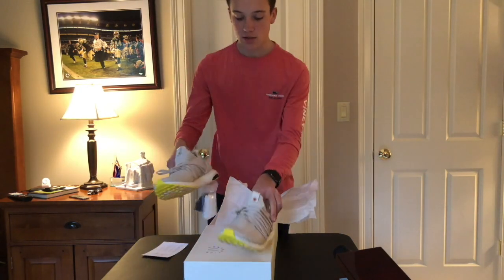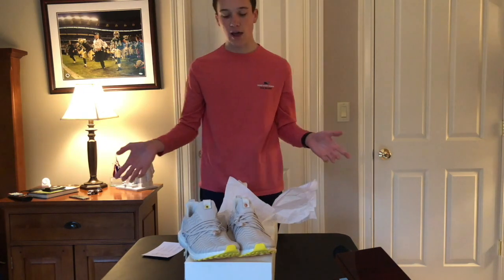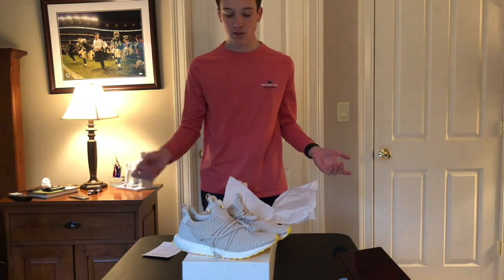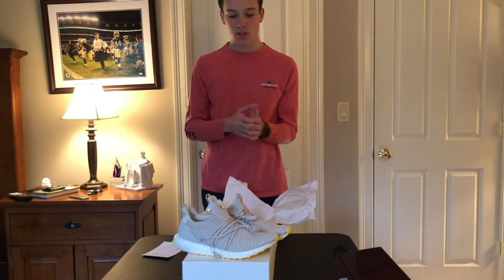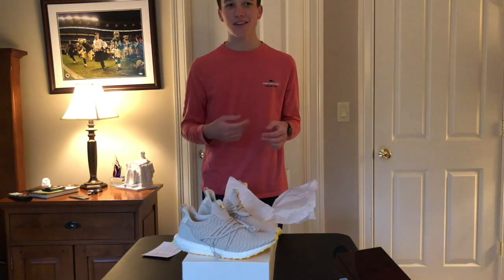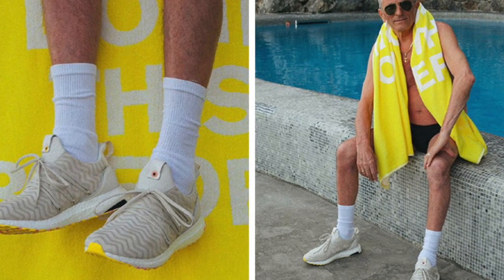So essentially what Adidas Consortium does is they collab — it's Adidas' main collab group. They do all these special collabs with different companies. This one is with AKOG, or A Kind of Guise. This shoe is supposed to have a Mediterranean vibe. The promotion pictures actually feature an old man flexing these shoes by the sea, which is pretty unique.